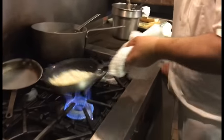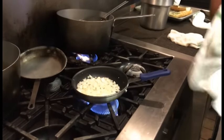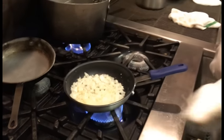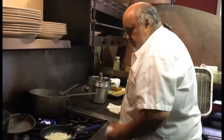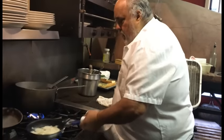Just want to get the onions translucent. I'm going to put a little bit of salt and pepper in with the onions. I like a little bite, a little texture to the onion.